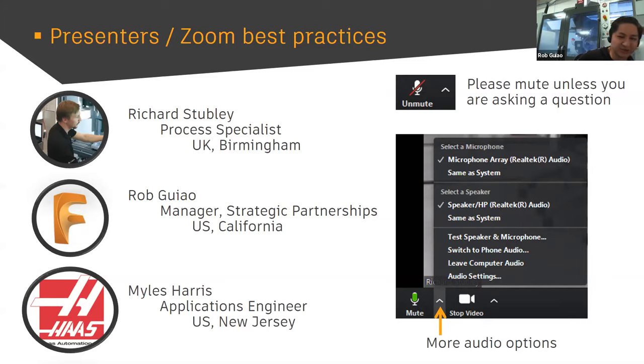My name is Rob Giao. I basically manage some of the partnerships for Fusion 360 — I work with different hardware vendors. We're trying to collectively work on the user experience with Fusion 360 by working with different partnerships. That's me in a nutshell.